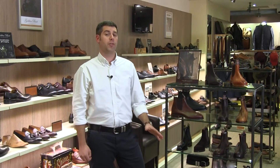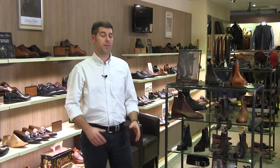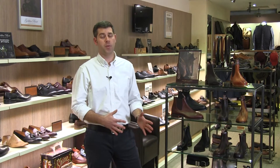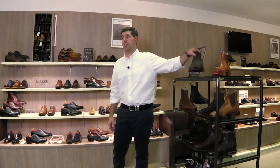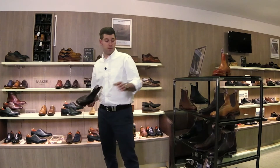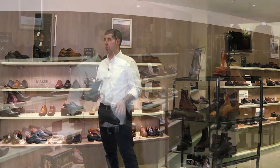Hi, I'm Ed and I'm going to talk to you about the Comfort Craftsman from RM Williams. RM Williams is a fantastic boot brand that we stock, handmade in Adelaide in Australia, and we've been working with RM Williams for over 10 years. The Comfort Craftsman is actually the best seller in the collection and makes up the majority of the range in different colourways.